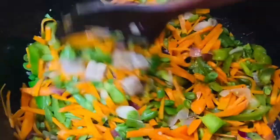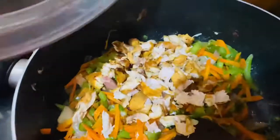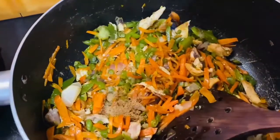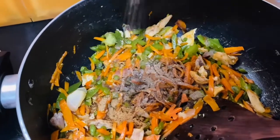We will shred chicken into small cubes. This will mix well. We will cook the chicken like a fried chicken until golden. Then add some salt and soy sauce.